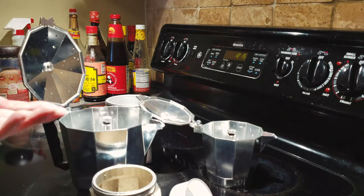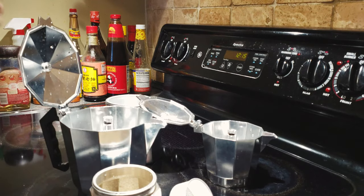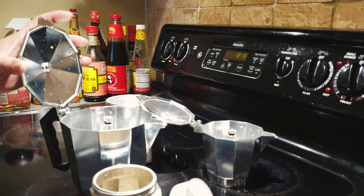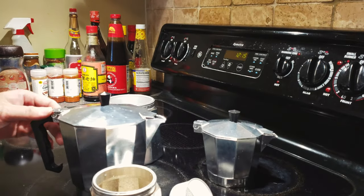I personally like this traditional design — I think it's mimicking the original brand from Italy, Bialetti or something like that. But this is much cheaper, about half the price of the original Italian moka pot.